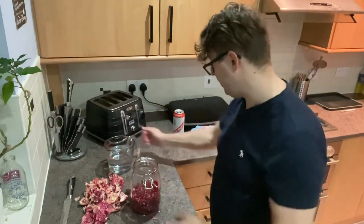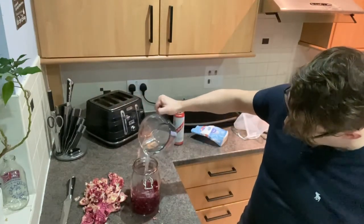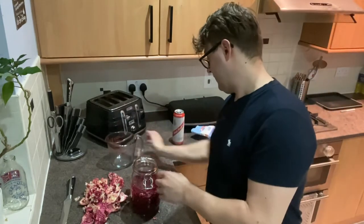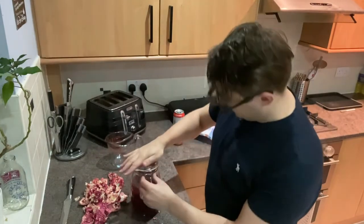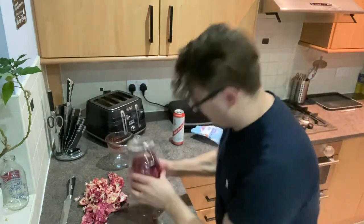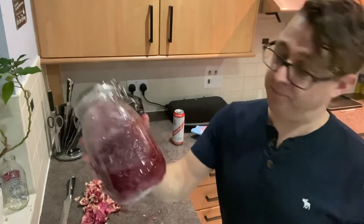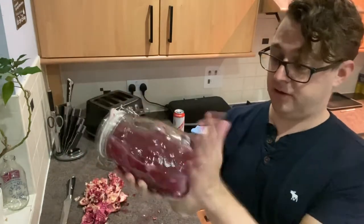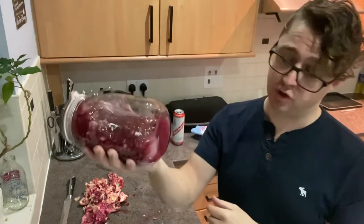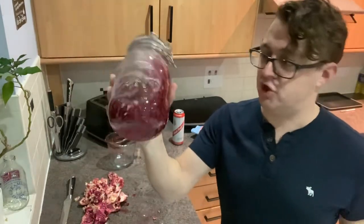The sugar's already in there. I should be able to get all of this in — oh yeah, easy. Close that up and give it a shake. Like all these infusions using sugar, give this a shake and stick it in a dark cupboard. Give it a shake every day until the sugar's dissolved — shouldn't take more than a couple of days; maybe give it a shake a couple of times a day.